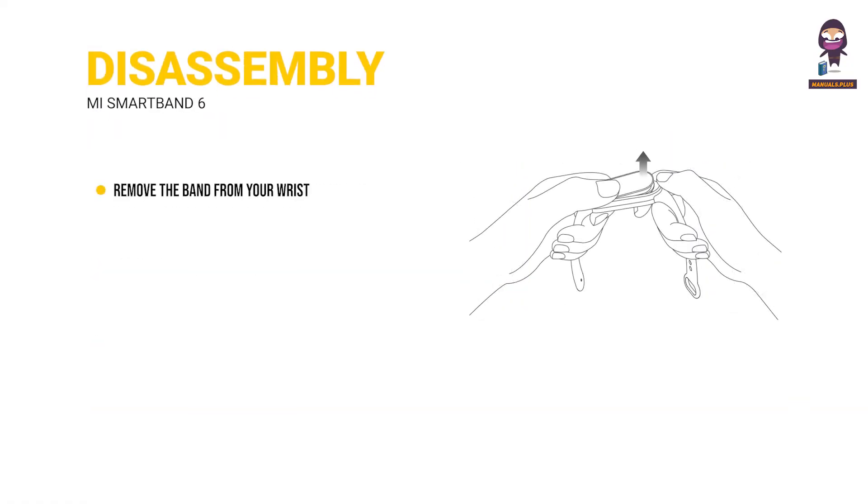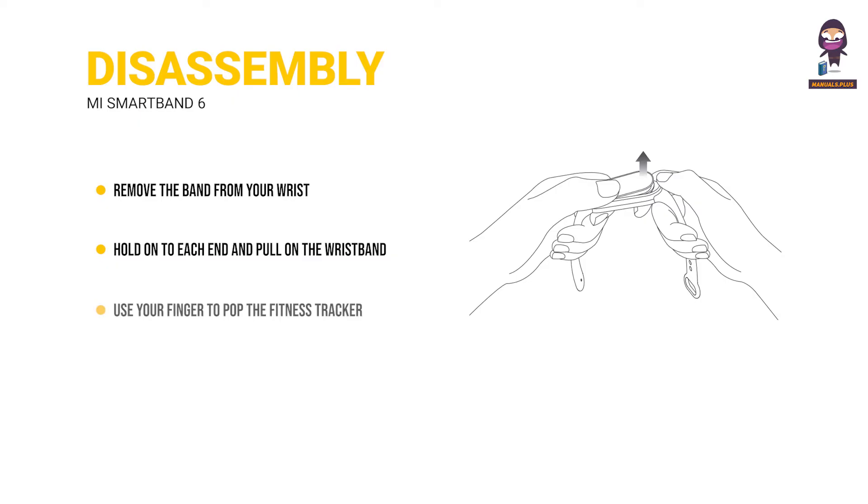Disassembly. Remove the band from your wrist, hold on to each end, and pull on the wristband until you see a small gap between the fitness tracker and the wristband. Use your finger to pop the fitness tracker out of its slot from the front side of the wristband.